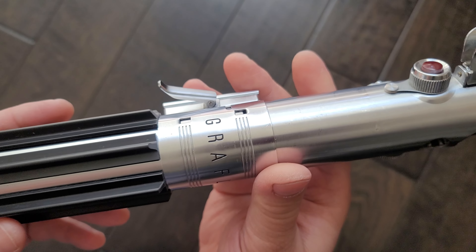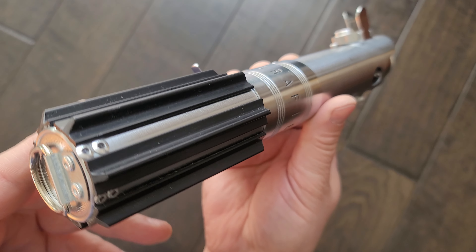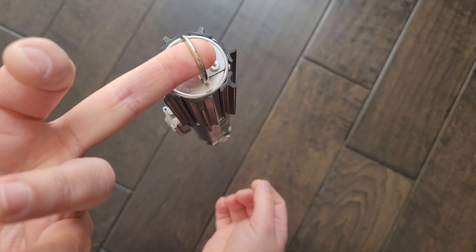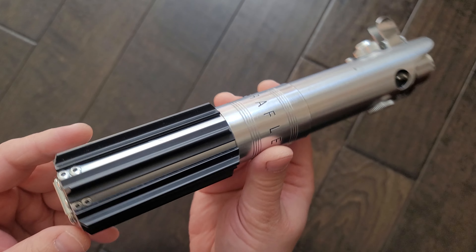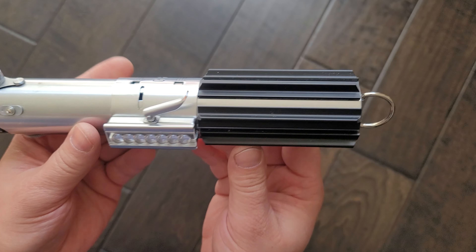This is a vintage Graflex with all Roy's parts on there. Nothing is drilled, so you could hang it from a belt — it's probably fine — but this is probably going to be on display. This Graflex is 100% reversible, no harm done whatsoever.